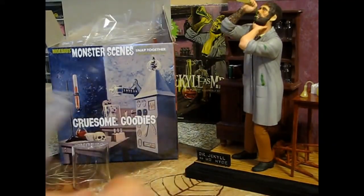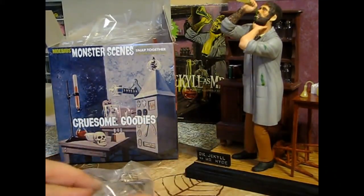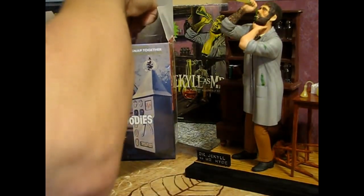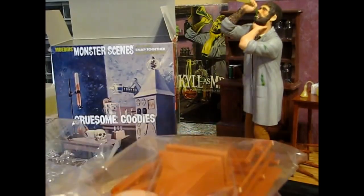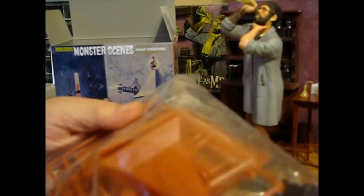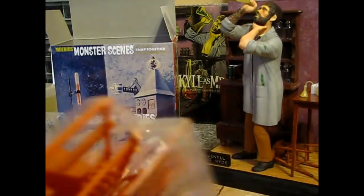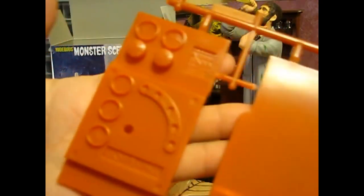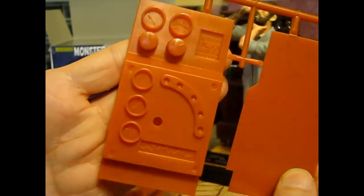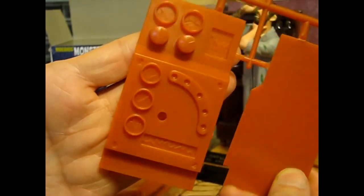I might use the skull out of the kit, I don't know yet. Everything else we're not going to be using - it's pretty cool stuff though. I mean the generator is really cool and all the generator pieces, the table is really cool. As I said earlier, these are either 1/12th or 1/13th in scale, so if you're into dollhouse making and you're looking for some mad scientist work for your dollhouse, you can get these kits and they'd be in the same scale.